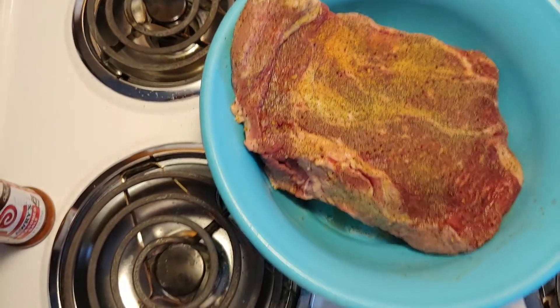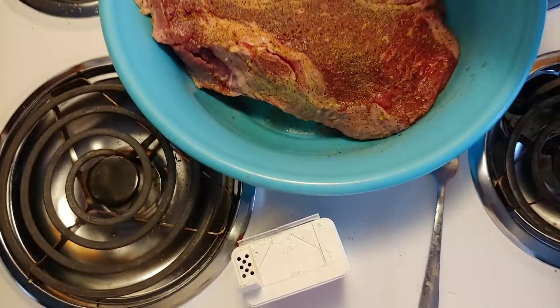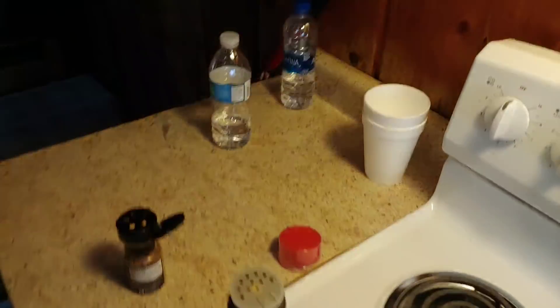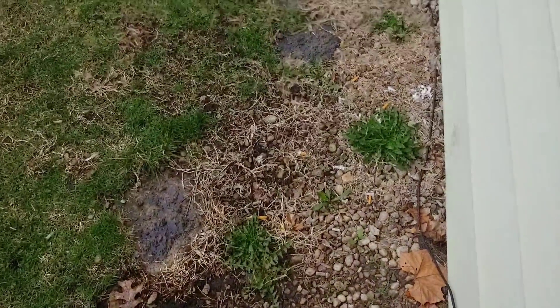She usually eats a salad with it. I'm gonna put my tongs in there with it to get everything done. Now it's time to roll outside and put this bad boy on the gas grill. Yesterday I used the gas grill with wings and it turned out pretty good — the wife had fun eating it.